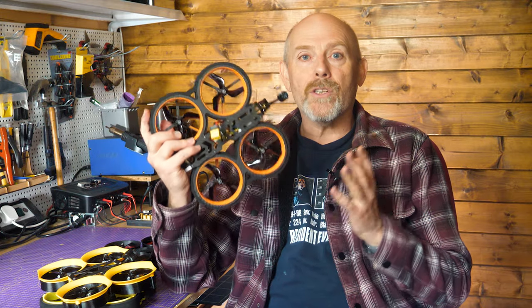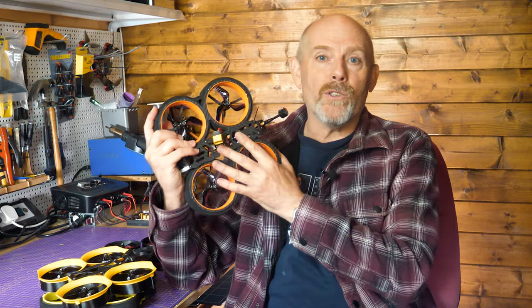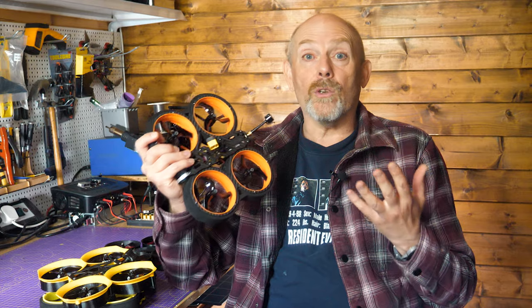These days, when you want to go for a sneaky little flight with your brand new Cinewhoop and not draw any attention to yourself, you can't. Because Cinewhoops have just got so loud.